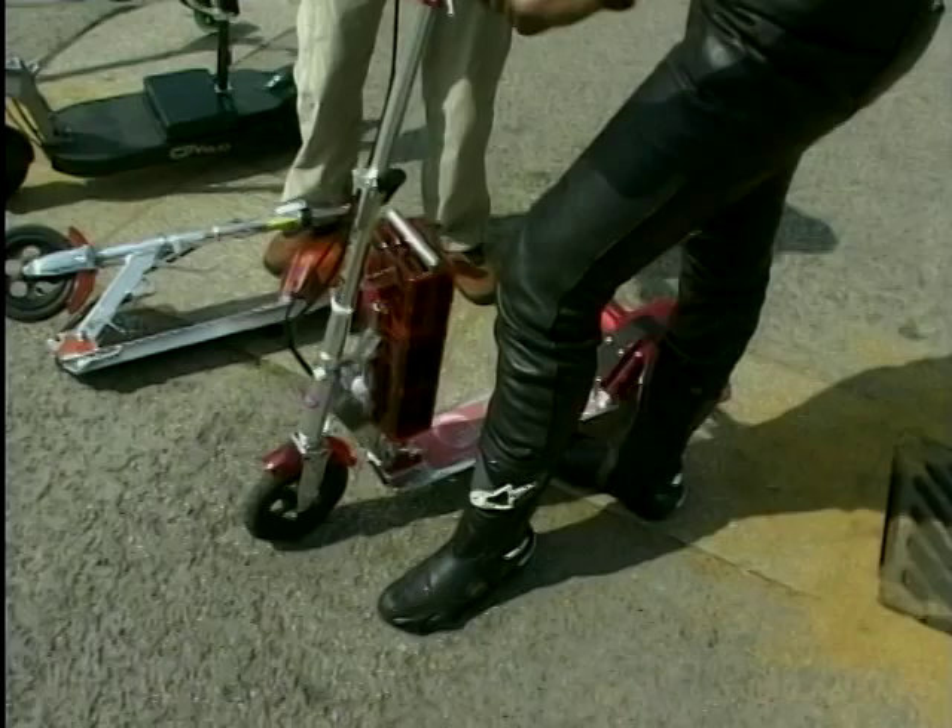What you've got here is basically an evolution of the aluminium scooters that were so popular last year. We've taken a basic aluminium scooter and put on it a battery, a little motor, and it's now great fun to whizz around on.